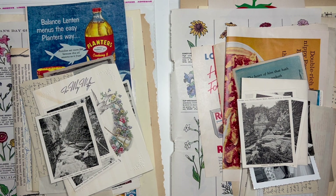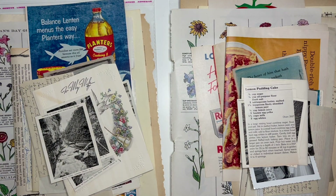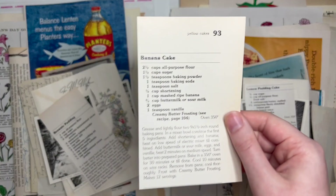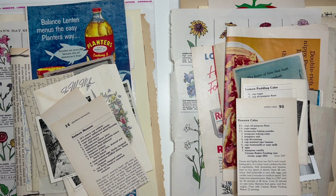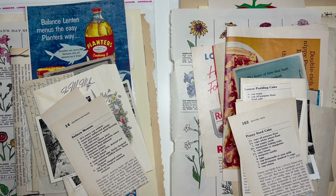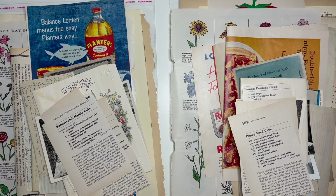Next I have some old recipe cards that I want to add in — I think I'll do three of these as well. We have one for lemon pudding cake, then brownie pudding, a banana cake, there's a salmon mousse which sounds interesting, poppy seed cake, and for the last one — how about butterscotch marble cake, that sounds pretty good. Three recipes a piece — we are up to 45 items per bundle.